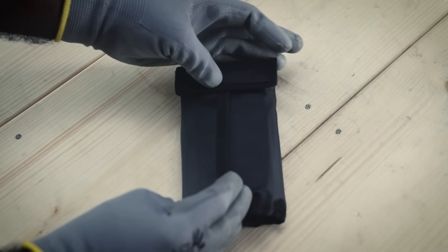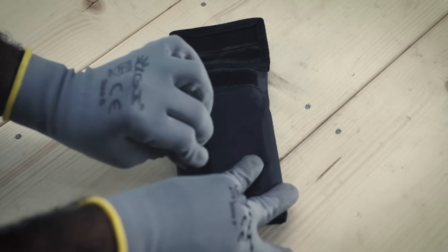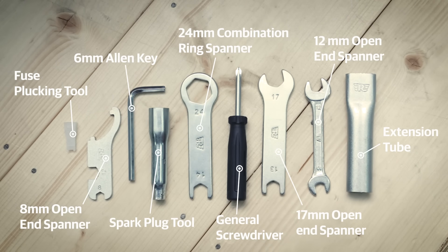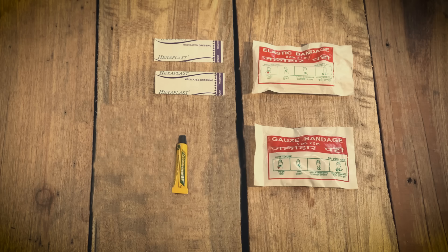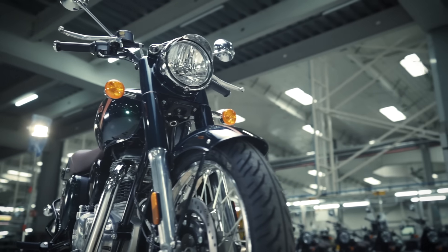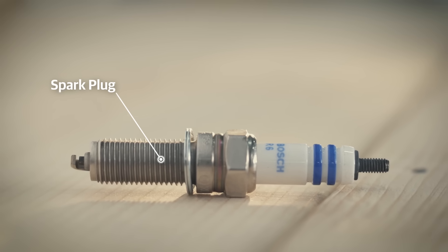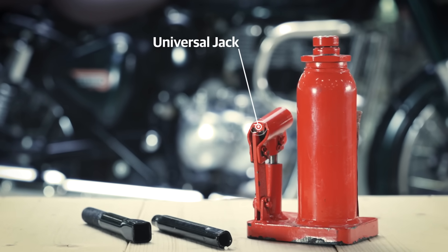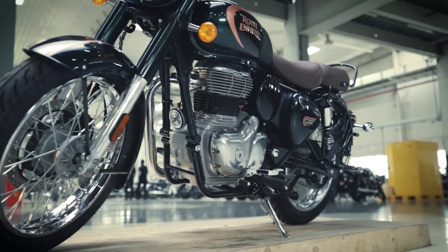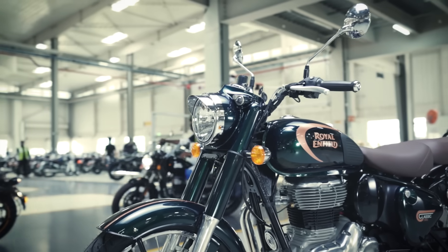Your motorcycle comes with a tool kit that contains all essential tools you will need to perform maintenance activities. Make sure it is always stored safely with all the tools in it. You should always carry a first aid kit on your motorcycle. Additionally, when going on a long drive, it is advisable to carry some spare parts: a tire tube, spark plug, universal jack that comes in handy in case of a puncture, a dry wash kit, bungee cables to mount luggage, and a Royal Enfield travel bag. Your motorcycle is now prepped for that long ride. Gear up and set off to make memories for a lifetime. Keep riding.